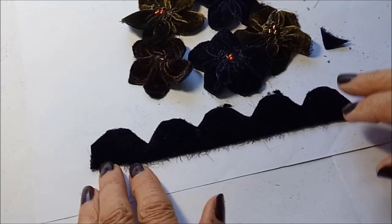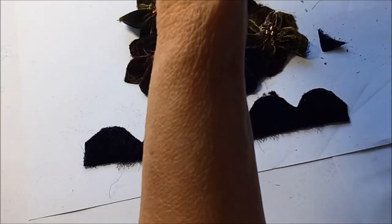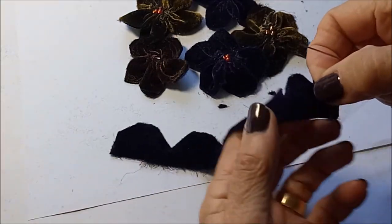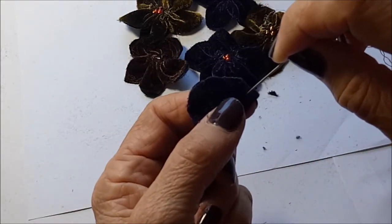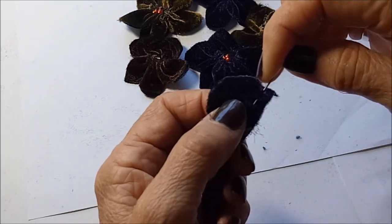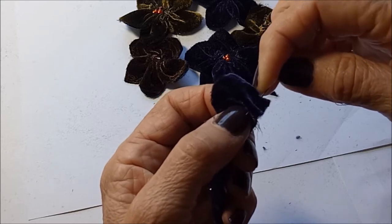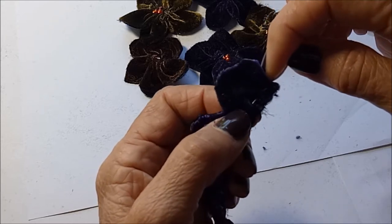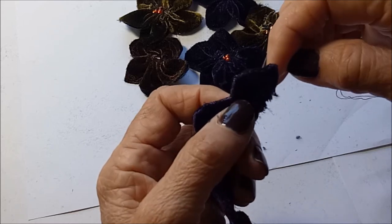I've got my needle threaded up and I'm going to run a running stitch right along the bottom, just up from the bottom — not too big, probably maybe a quarter of an inch.